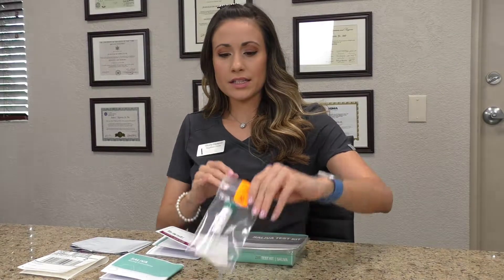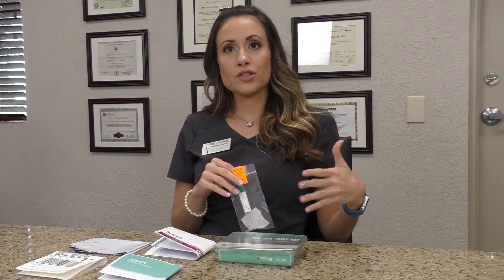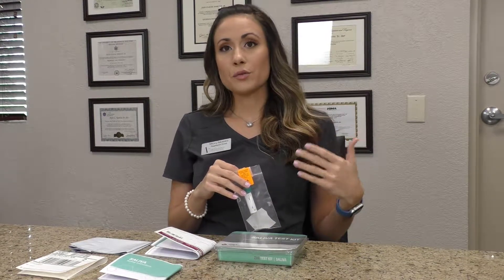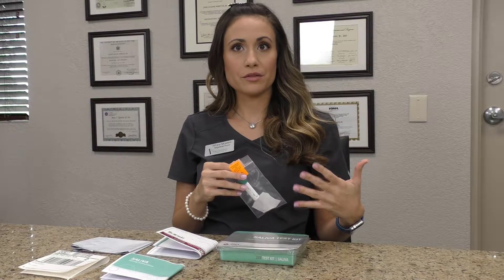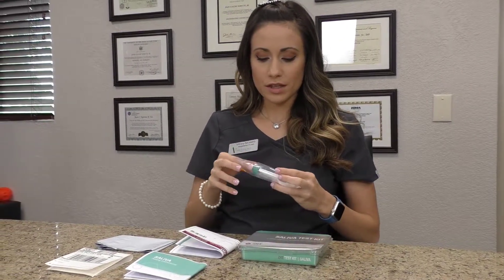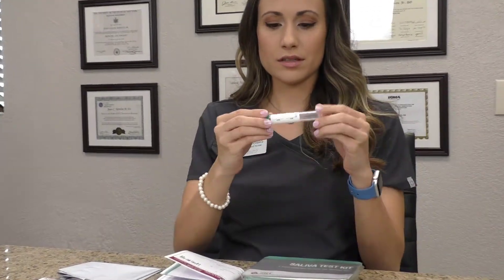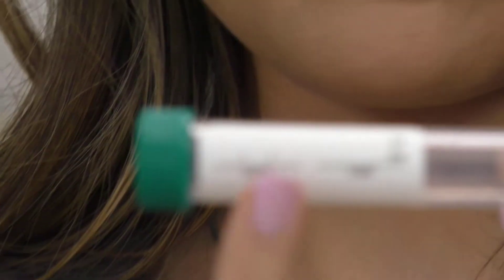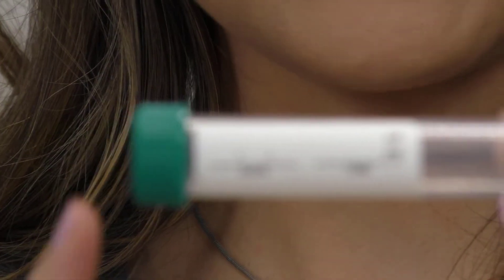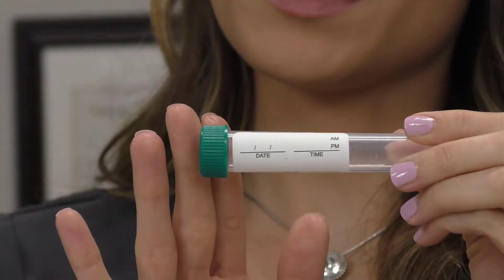Now I will tell you how to take the sample. The first thing you're going to do is make sure your mouth is clean. You can drink water and rinse your mouth with water, but don't have any food or any type of beverage other than that before taking your sample. Take the tube out of the bag — you can see on the tube you're going to put your name right here, and also the date and the time that you do your spit sample. Make sure the tube is labeled.